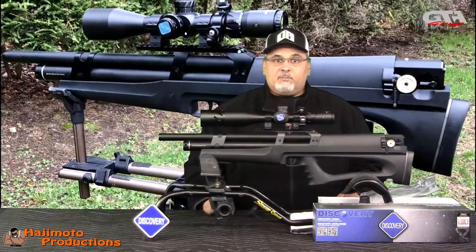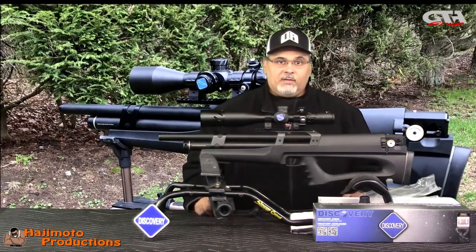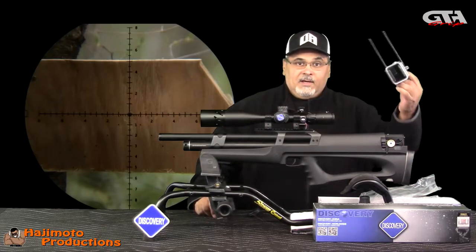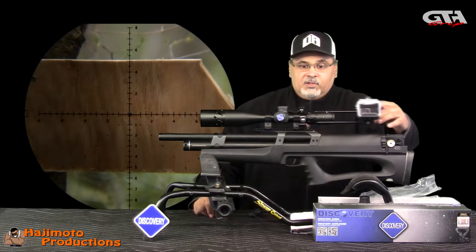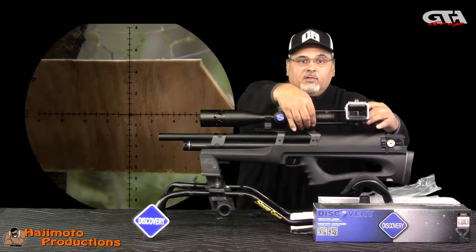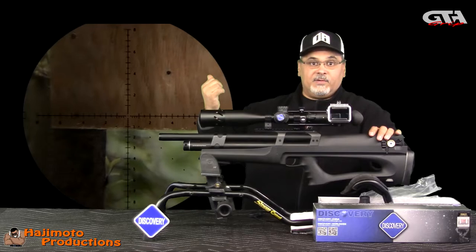As you can see it looks perfectly balanced on a rifle like this. I plan on throwing it through its paces. The scope cam footage I'm going to use is the Hajimoto side shot, which will give me the ability to have the highest resolution video through the scope, and that will be shared with you.